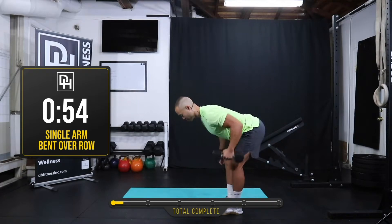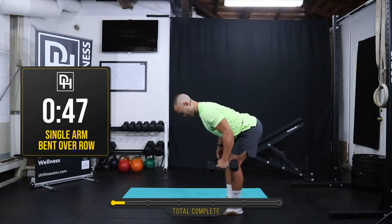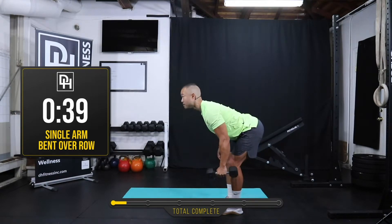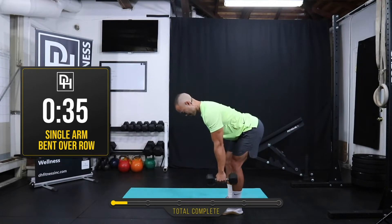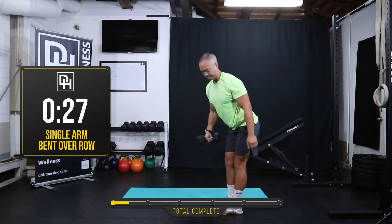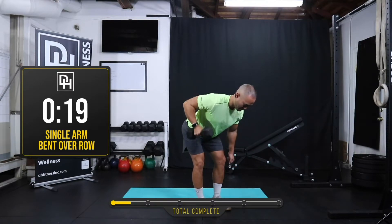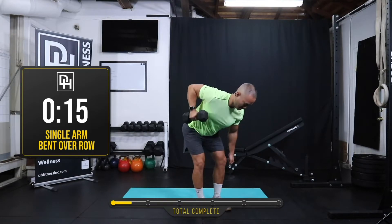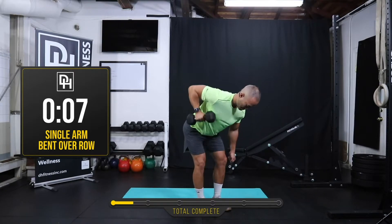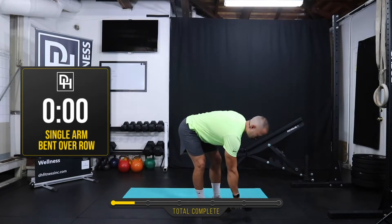Next, let's do a bent over row. With your feet underneath your hips you're gonna lean over — 30 seconds on one side. Control on the way up and down. Any weight you have that you feel is appropriate you can totally use. Let's try the other side. And rest — nice job guys! Let's make our way down to the floor onto our mat.